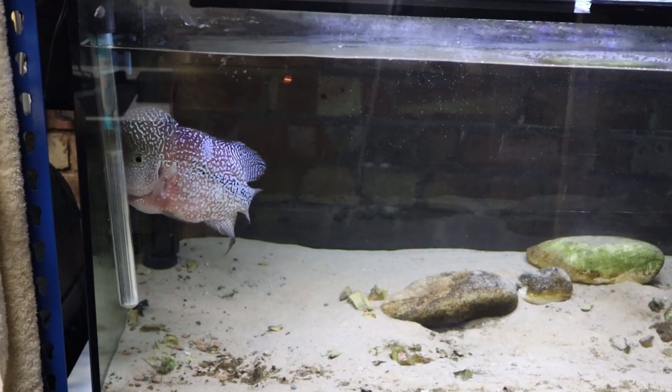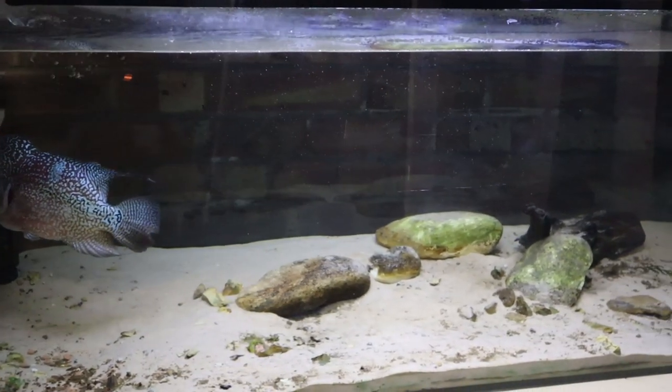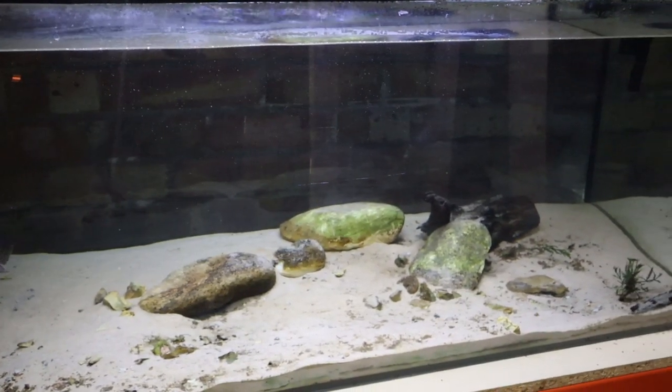At the moment he's in a kind of 4 foot aquarium, which is fine. But I have other plans. I want to see whether or not it will work, so we're going to give him a chance at least.